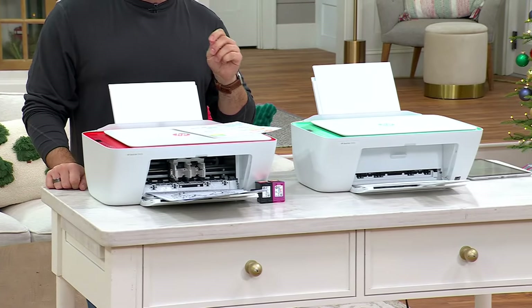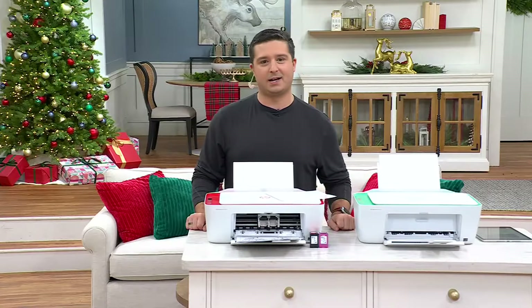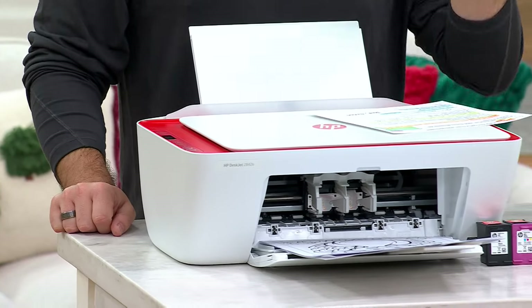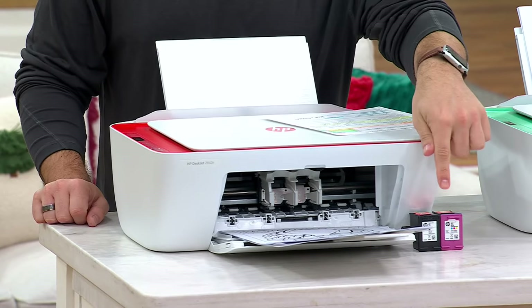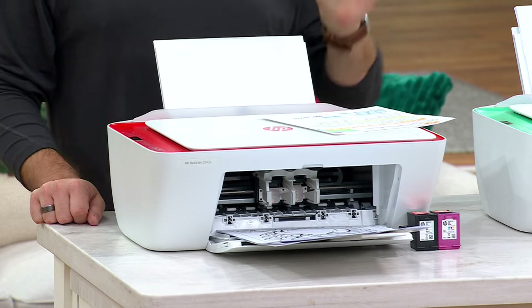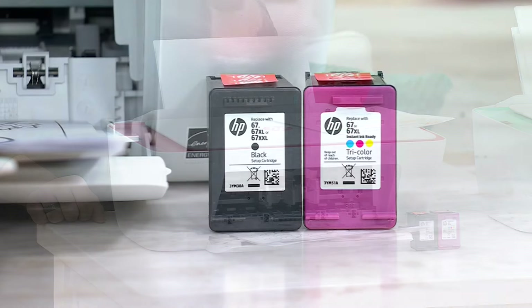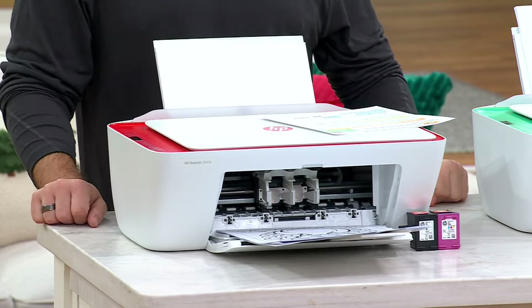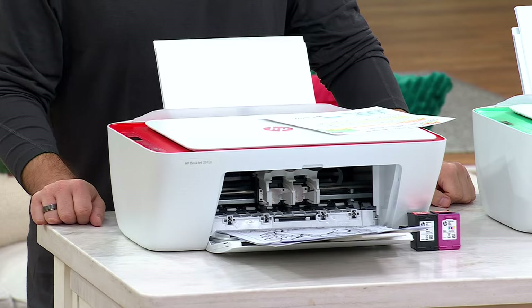Ready to make this even better? This is $39.98 — less than $40. How about we throw some icing on that cake? This also has, see right here, the ink cartridges included. I don't understand the math to this. I don't get how you get the printer and the ink for $39.98, but you do.